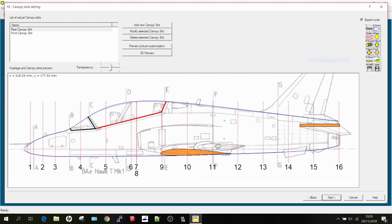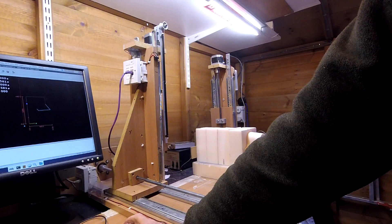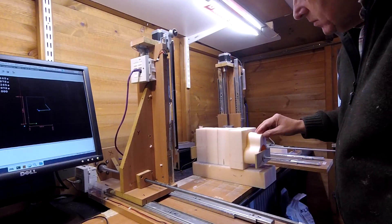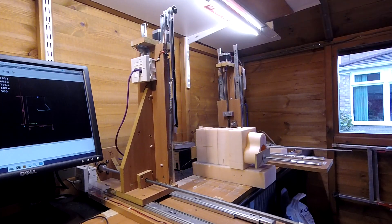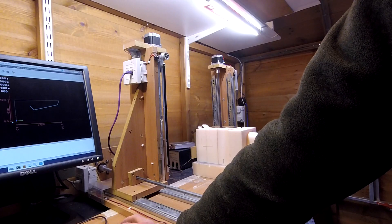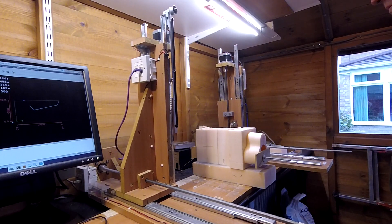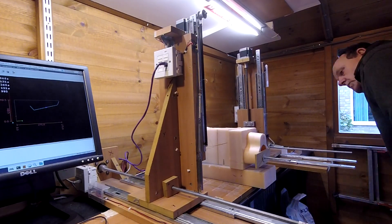Then we go on to do the canopy slot, and that's done in two pieces. The first thing it's going to do is cut the front section which is at a slightly different angle. This worked out fairly straightforward. You can see all the blocks there - I've got them all bolted together with thread going through to keep them so they don't move. It does take quite a bit of setting up, making sure you've got everything in the right position, but DevFuzz is quite good at giving you all the measurements you need. Then we come on to do the back section.